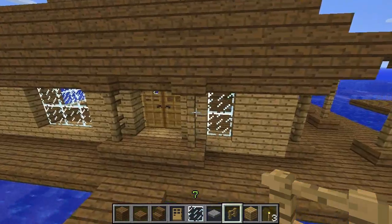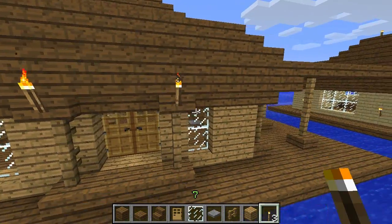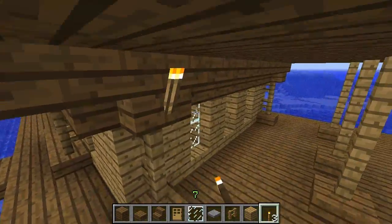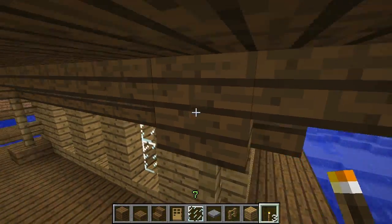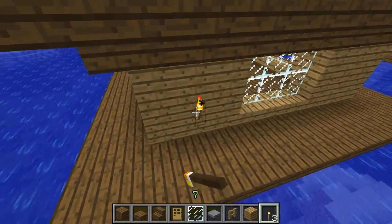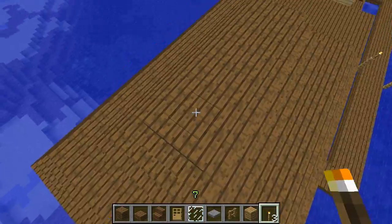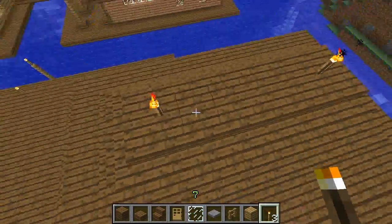It looks pretty good. We're going to add some light — I'm just going to use torches. I'll place them on the support pillar blocks going around, and place a couple on top to keep things from spawning up there.